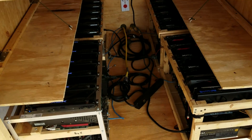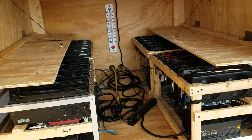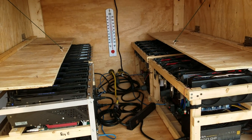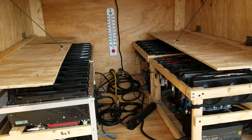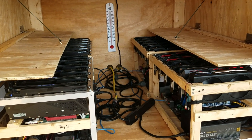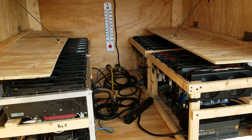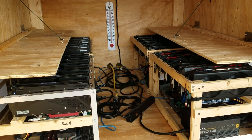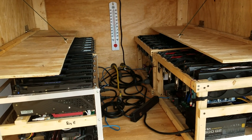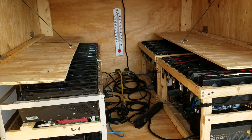I won't bother showing you temperatures today because it's such a beautiful day here in Florida. The real test is summertime, and I know for a fact these boxes worked last summer all summer long just fine. But this new and improved design is going to work even better — I saw the improvement right away yesterday after I built this new box.